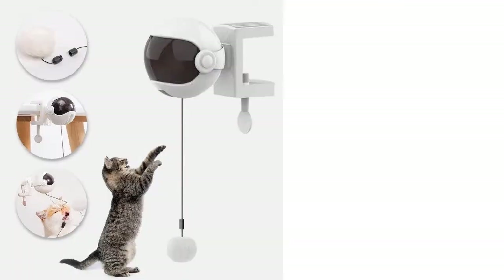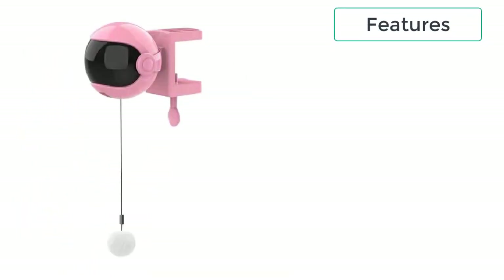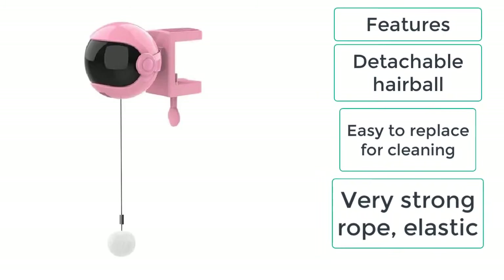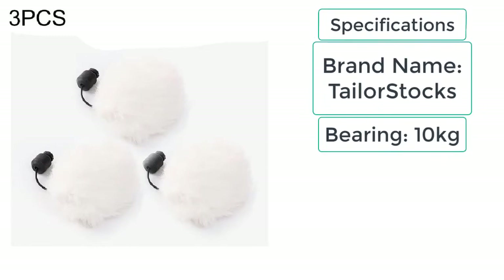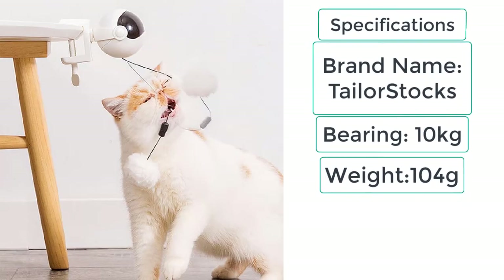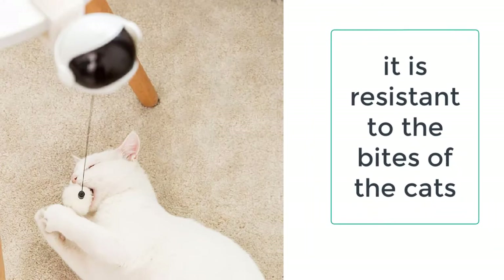These are the features of the electronic motion cat toy: detachable hairball, easy to replace for cleaning, and a very strong elastic rope. These are the specifications: brand name Taylor Stocks, bearing 10 kilograms, weight 104 grams, material ABS and electronic components. The cat will not be able to resist this ball.